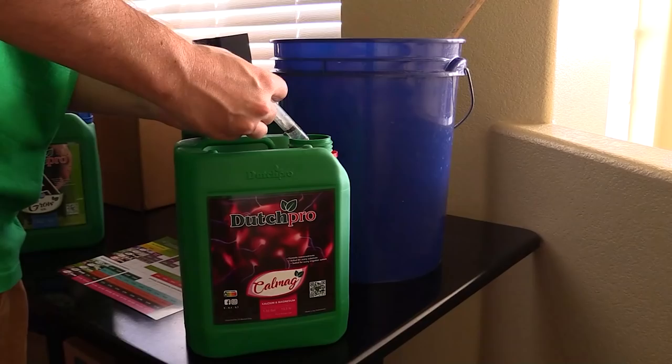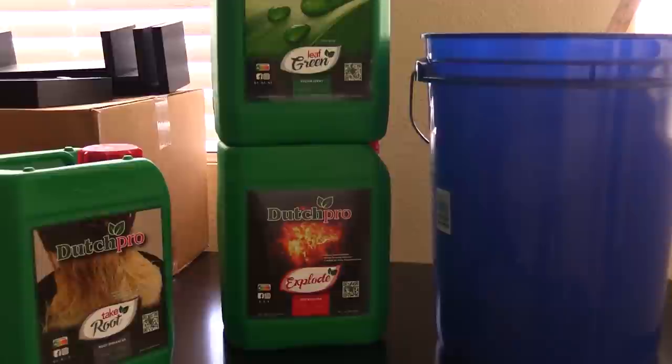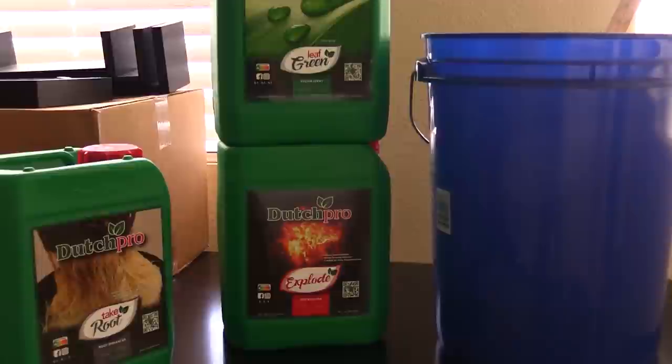A big supporter of this podcast is Dutch Pro. They sponsor this podcast and I use their nutrients — base nutrients formulated specifically for hard and soft water. I also use some of their additives like cal-mag, silica, and their root stimulator called Take Root. They have other additives and pH regulators as well. Coupon code MRGROWIT10DP will get you a discount, and I'll leave a link to their Amazon store in the description below. Welcome back to the Garden Talk podcast!